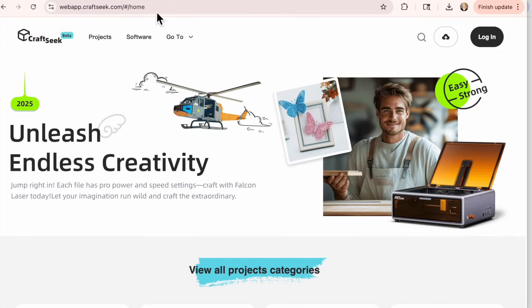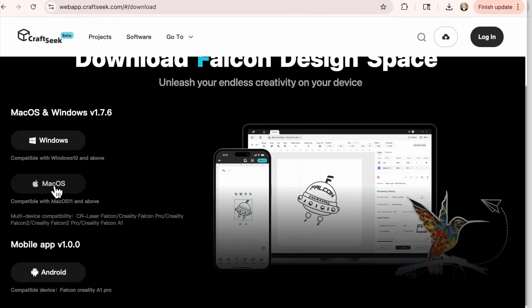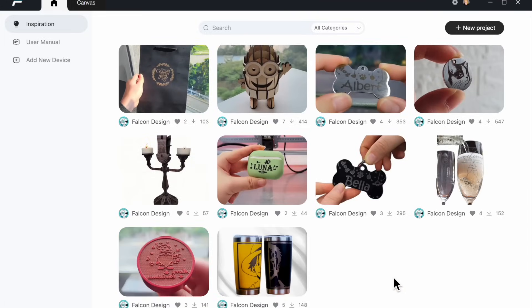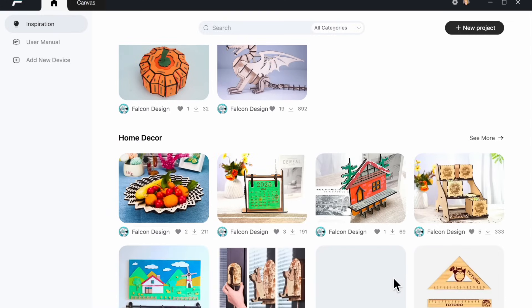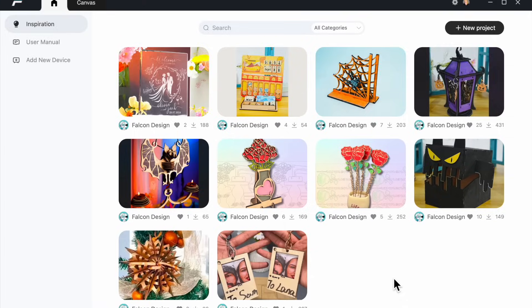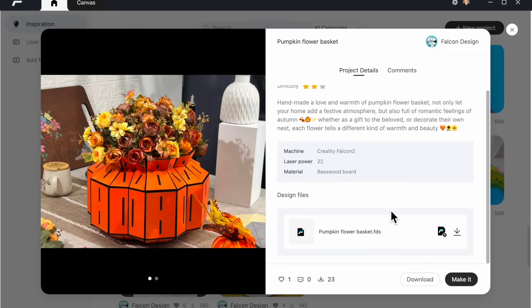They have their own software for you to download called CraftSeq, available for Mac or Windows. You just download it to your computer. You can bring in your own SVG files or choose from the large library of files already included. These are all in your software — you just click on the home page, scroll through, pick something you want to make, click on it, click 'make it,' and it brings it right into your software and lays it out for you. Pretty simple.